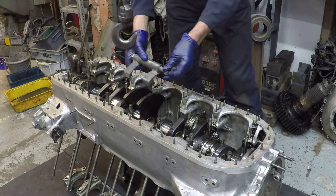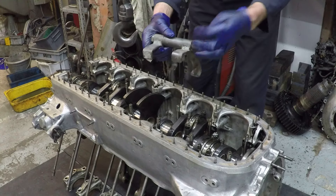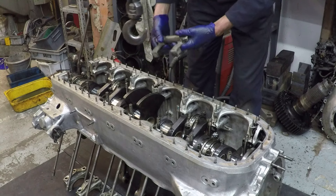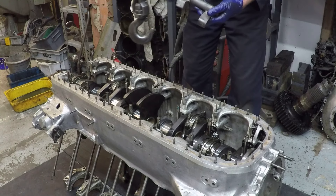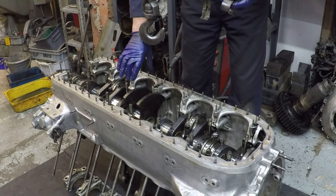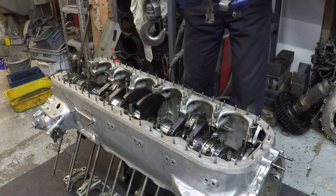You can see how this lifting attachment works — it just fits around these counterweights. On the number four main bearing, which is the one that has the thrust bearing incorporated into it, as you'll see in a minute.